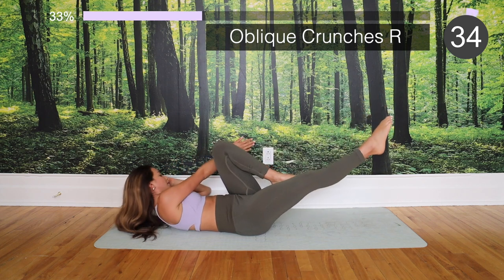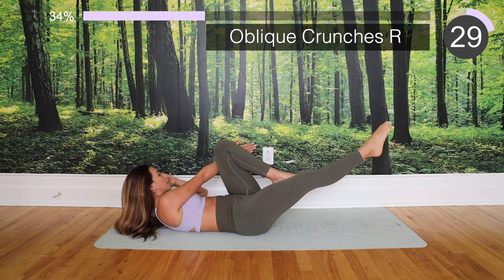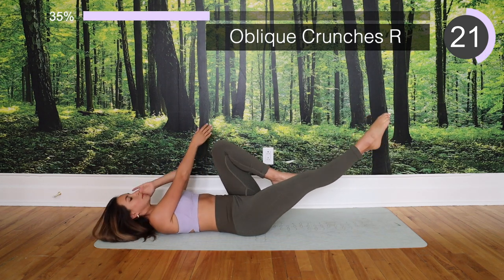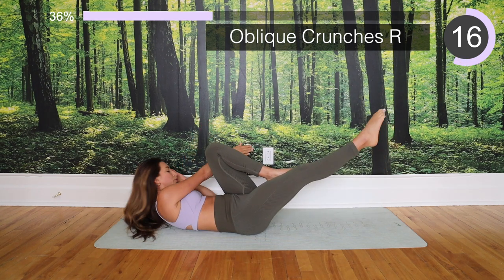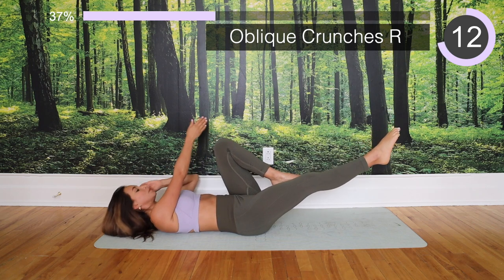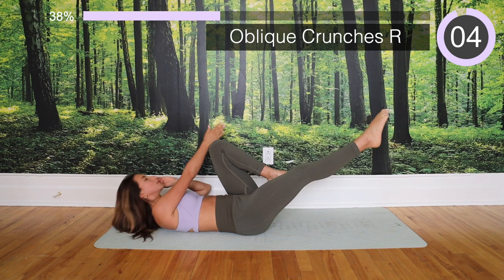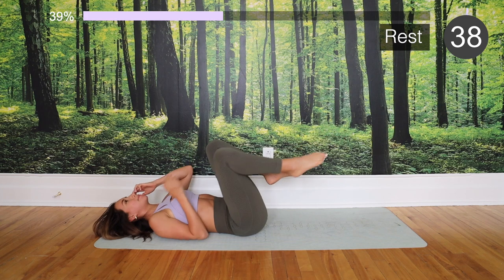Let's switch — other side now. Get ready and we go. Inhale down, exhale up.